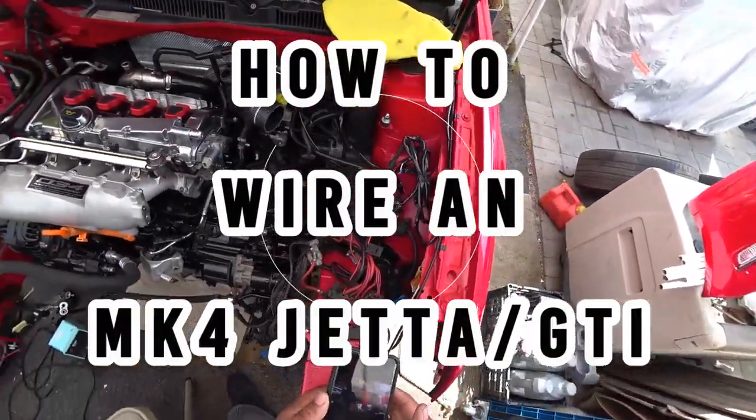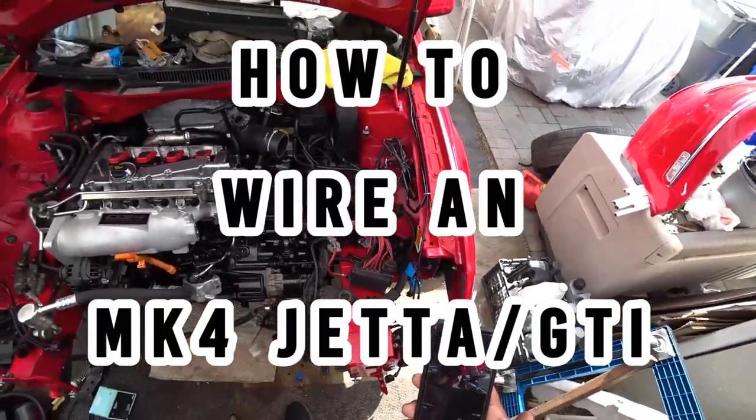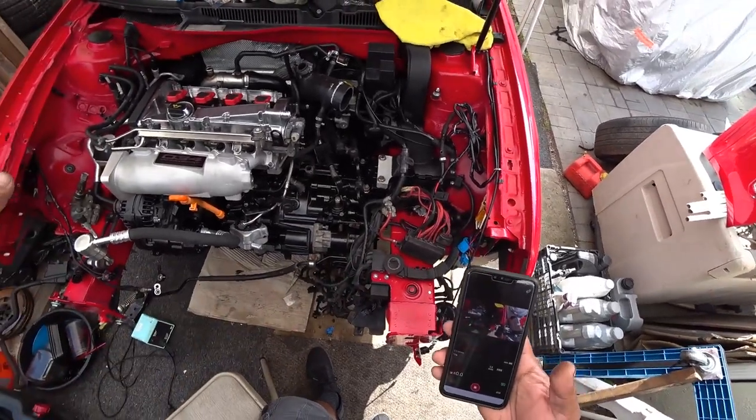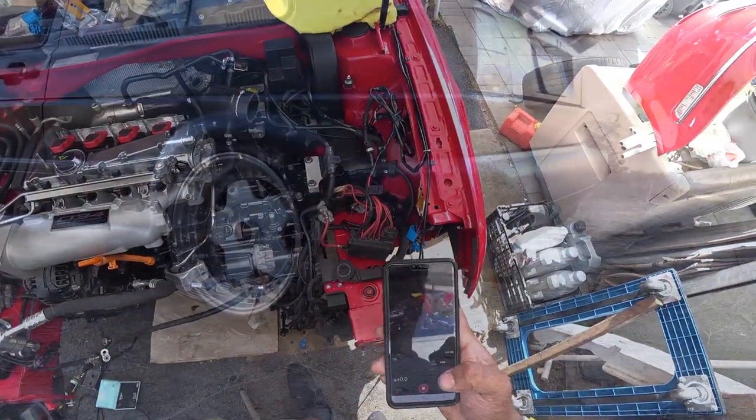Hey everyone, and on today's episode of Pinchiao's Garage, we're working on the driver's side of Ian's Mark IV GLI. We're going to get everything wired up and show you how to do it. So let's get to work — this is Pinchiao's Garage.